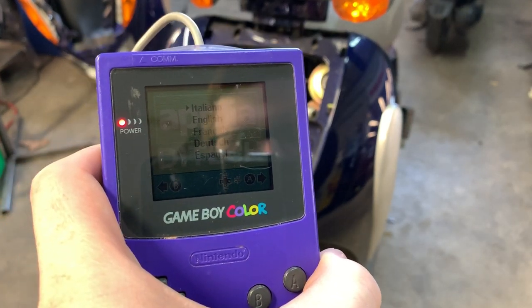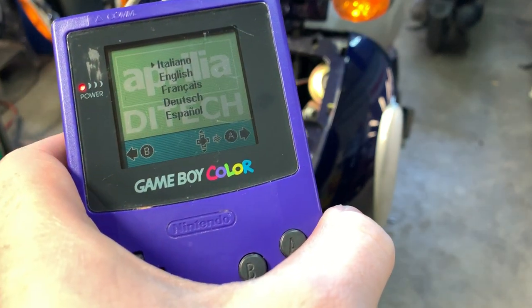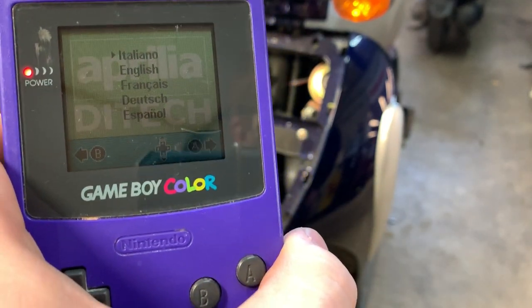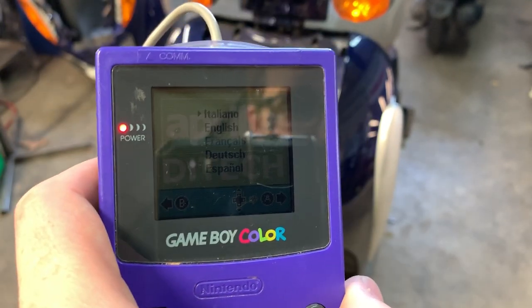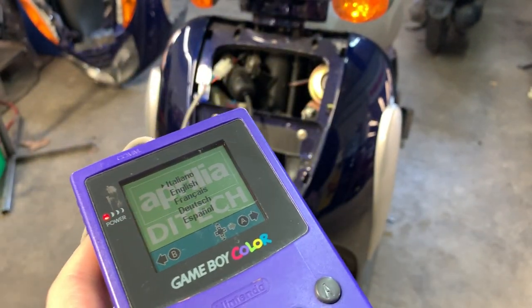Here we have the Ditek interface for any of the Aprilia Ditek fuel-injected models. This is before they switched over to the Piaggio engine in the early 2000s, and this Game Boy control dongle is how you basically de-restrict the bikes.